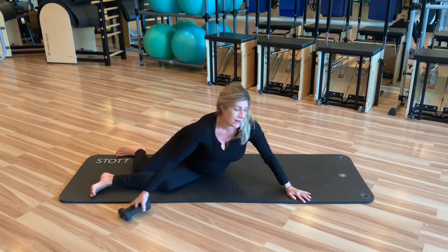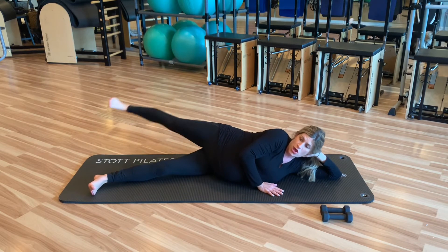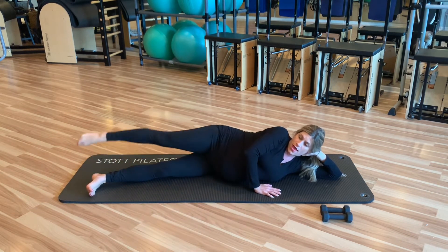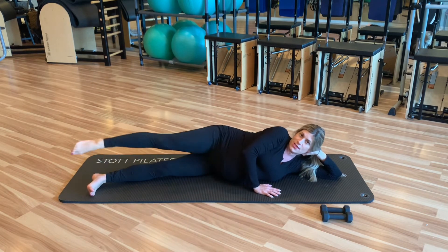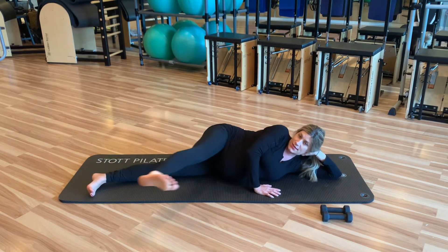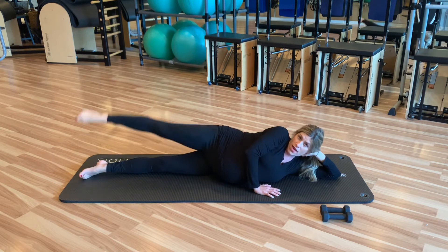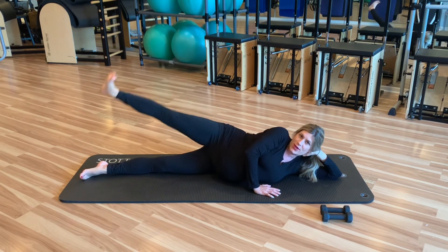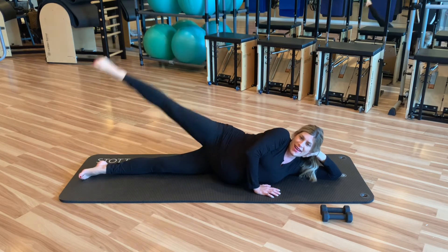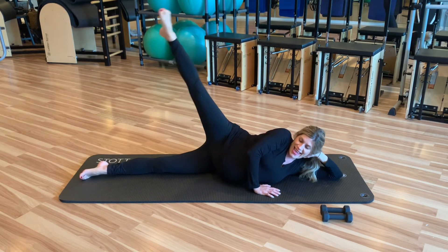Bring the legs forward and start with our side kick — really trying to shoot energy through the toes. Kick, kick, point back, going a little bit further than you would before in your side leg lift series. Things are starting to get nice and warm. Now bring the legs together in one nice long line. Point it up, place it down — two, three, four, five, six, seven, and eight. Awesome work.